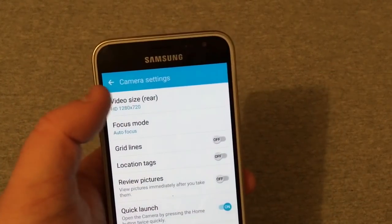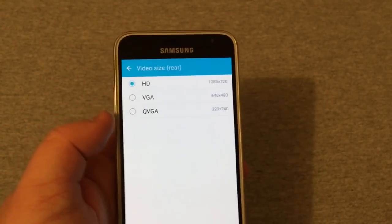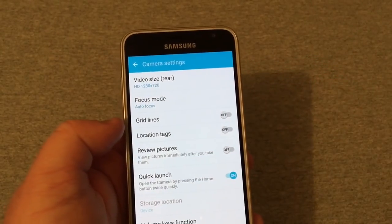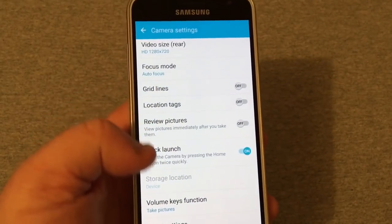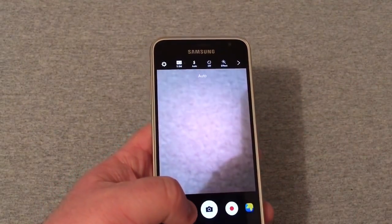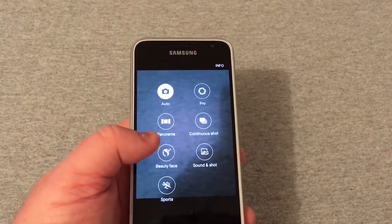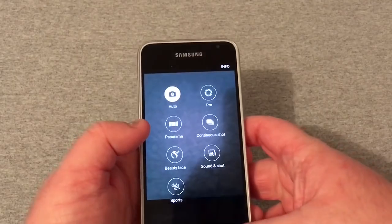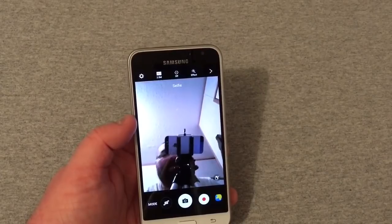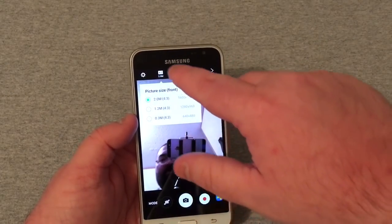For video, the rear camera can record in 720p (1280x720), VGA, and QVGA. You've got focus modes — auto focus or macro — grid lines, location tags, and quick launch. Camera modes include Auto, Panorama, Pro Mode, Continuous Shot, Beauty Face, Sound Shot, and Sports.